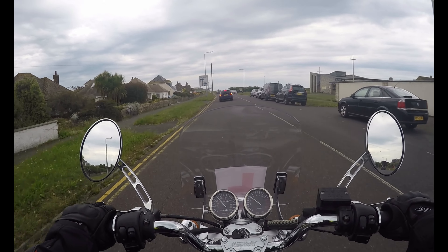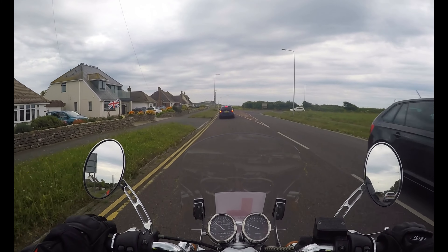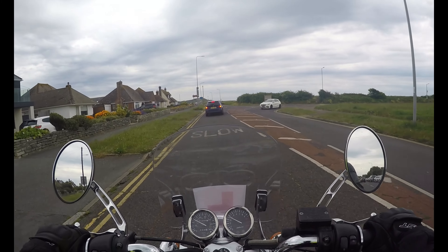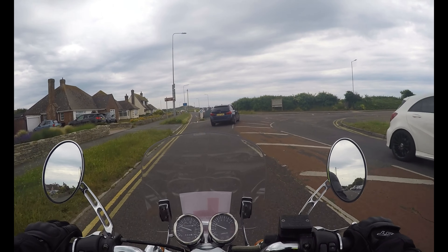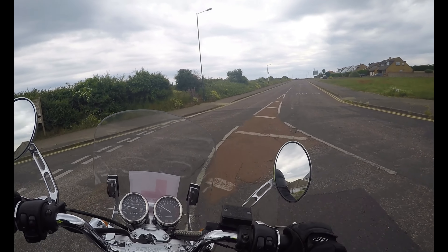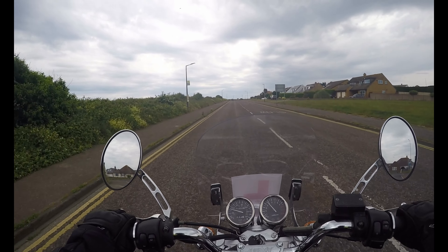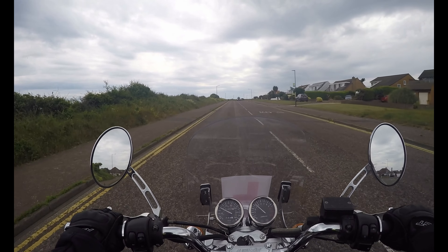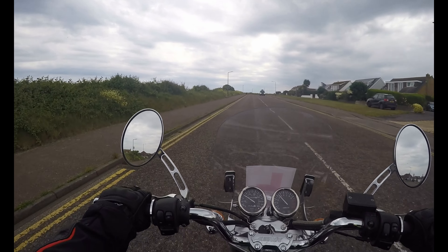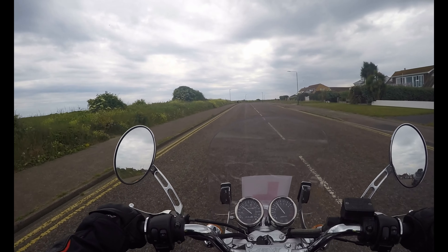If a great big juggernaut was going to come around that corner, could I, in good time, find myself a place to dive into? And if I couldn't, was there a plan B? I've had that in my head. Anyway, we're here at the car park — let's see how my manoeuvres are getting on.